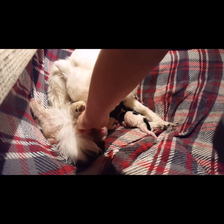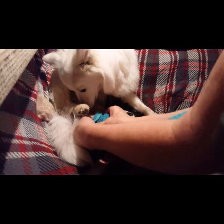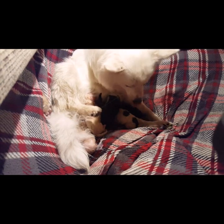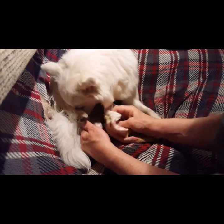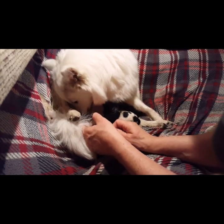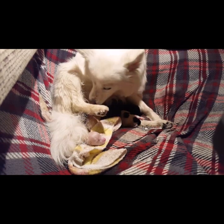Opening the sac — getting them out, getting everything clear. Good baby. Good squeak there!